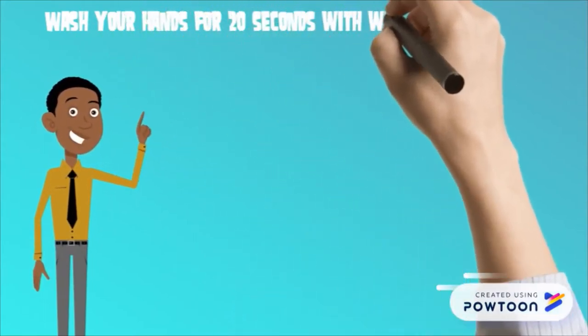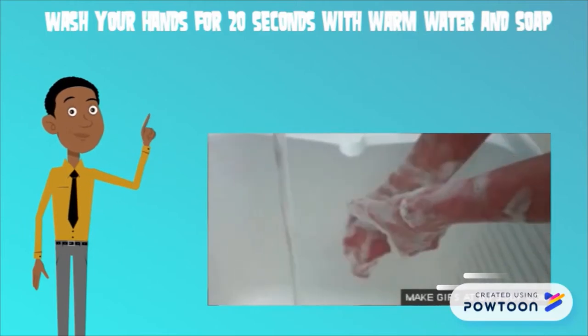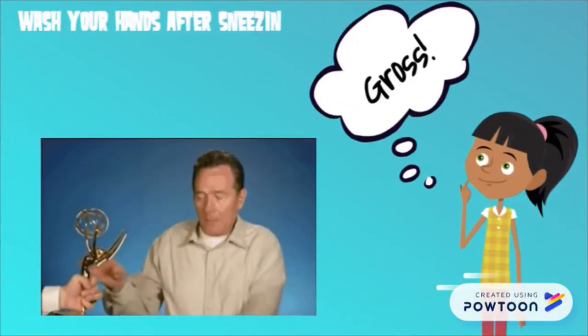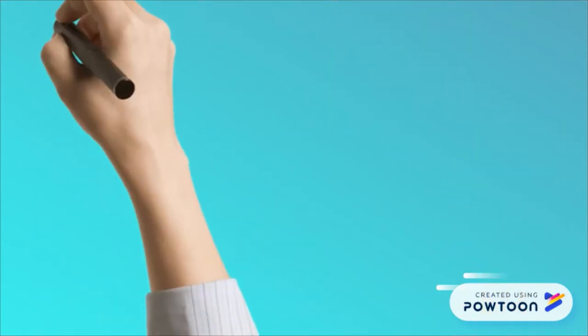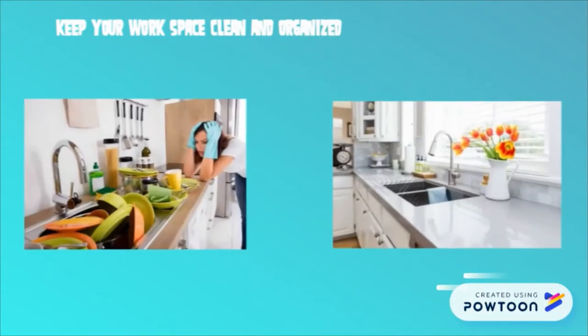Please keep dirt and germs out of our food. Wash your hands for 20 seconds with warm water and soap before cooking. Always wash your hands after coughing or sneezing. Keep your workspace clean and organized by washing your dishes as you go, instead of leaving them all to the end of the lab.